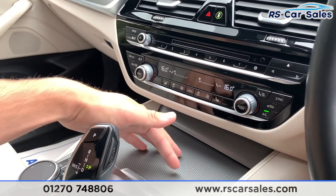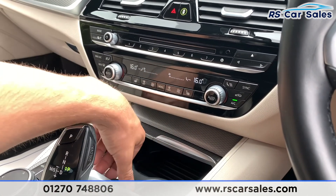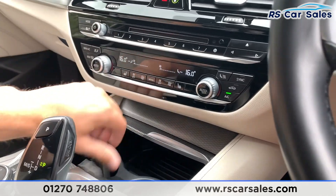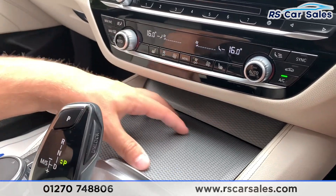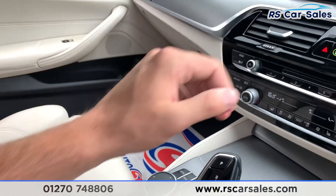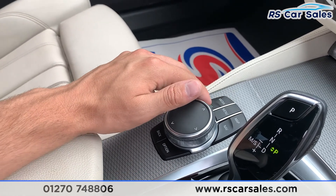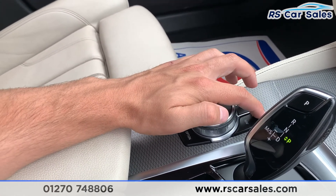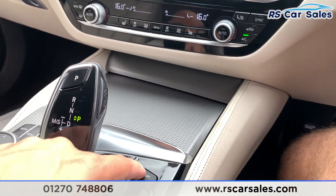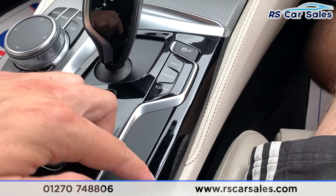We have the BMW individual trim armrest — open it up and there is storage, two nice sized cup holders, a USB port and 12-volt connectivity. The BMW iDrive controller is used to control apps on the screen if you're not using the touch screen function — giving you media, phone connectivity, menu, map and navigation. Down here you also have traction control on and off, driver mode select, electric parking brake with auto hold, and parking sensors.